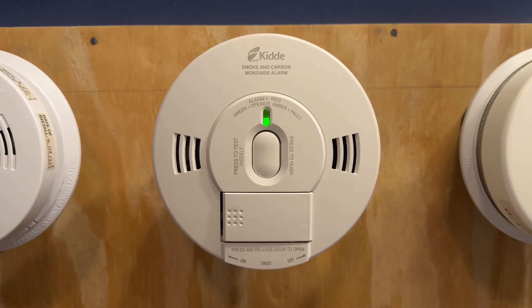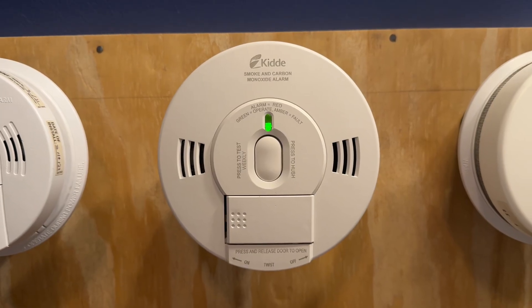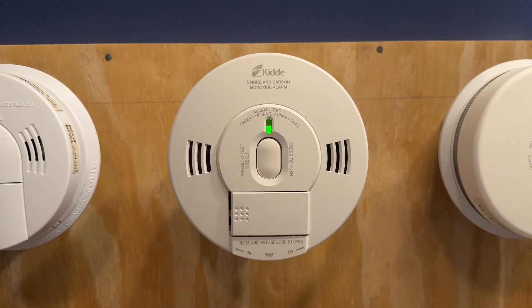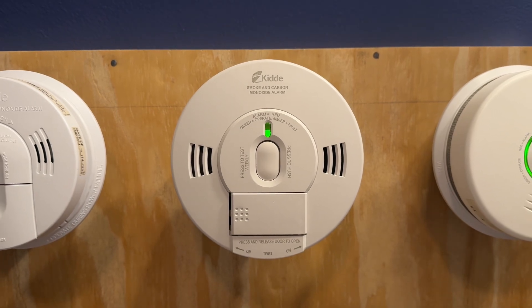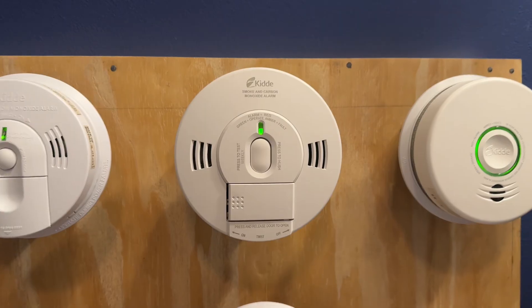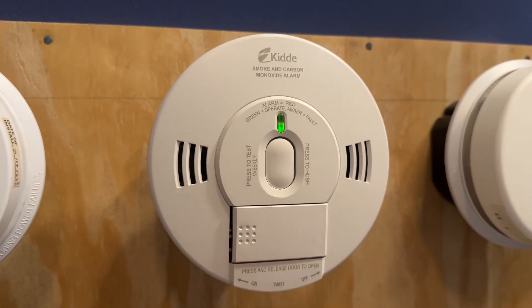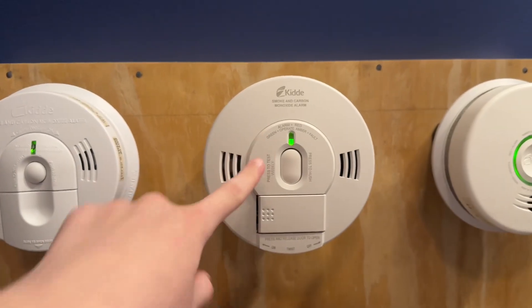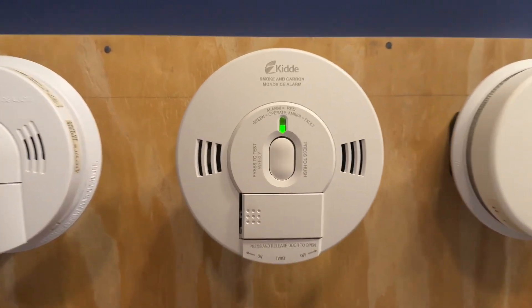Moving over, we have a very rare unit. This is a KIDA 2070 VASCR. This is a TruSense. This was made 2019, October 10th. Nice. And this one actually detects smoke, so this one's pretty cool.